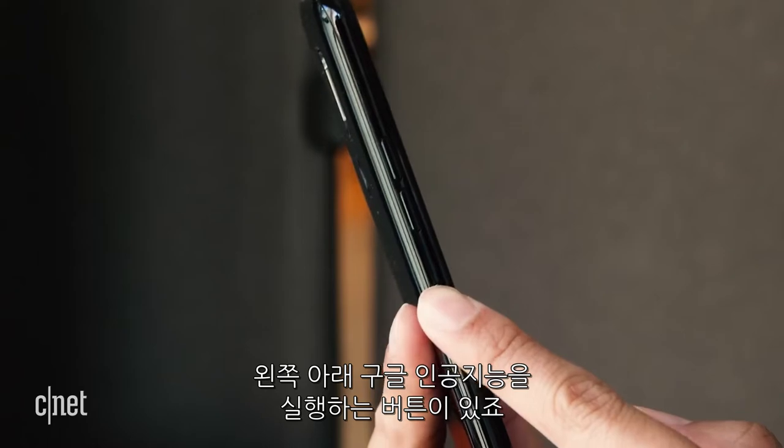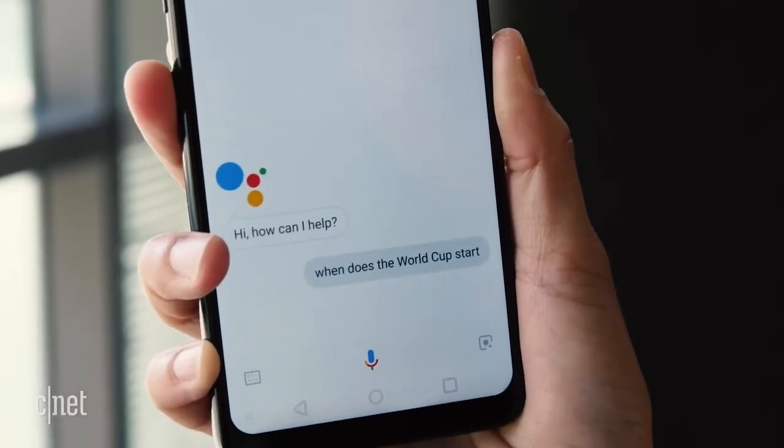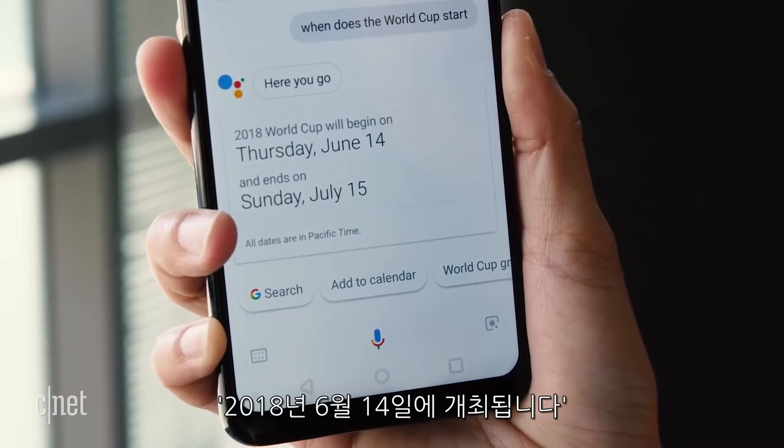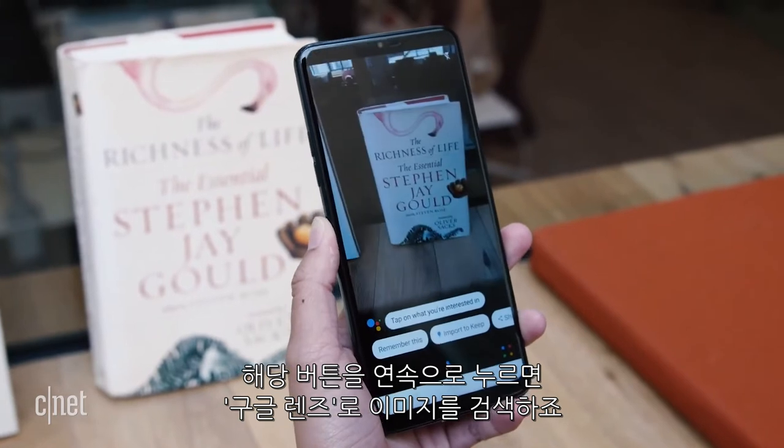Below the volume rocker is a button to launch Google Assistant. Double press the key and it can run an image search with Google Lens.